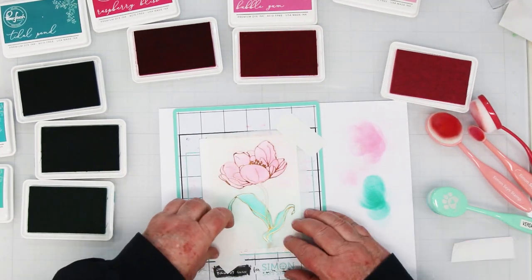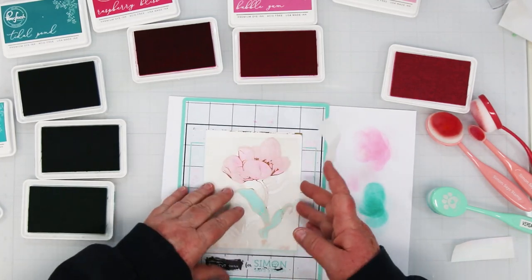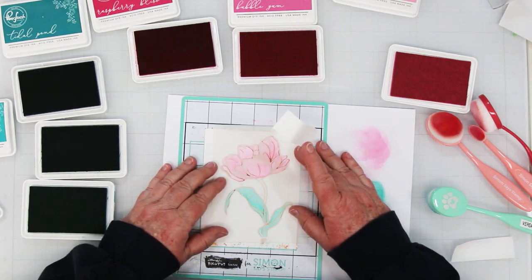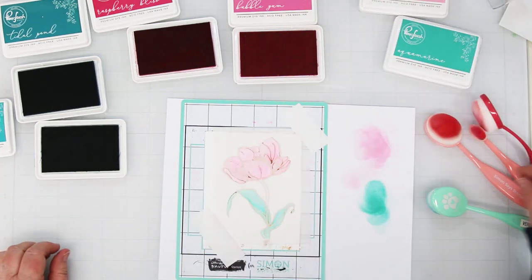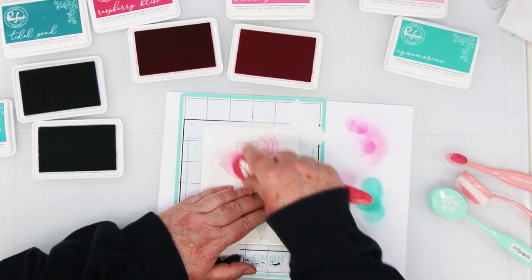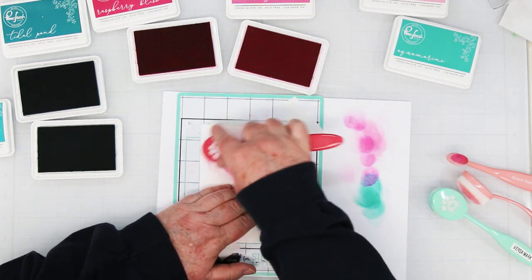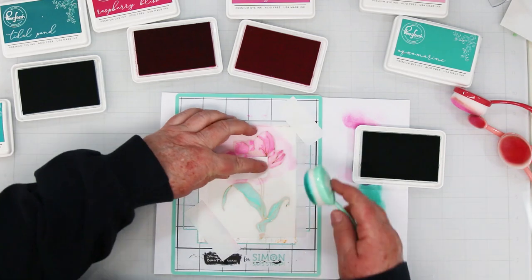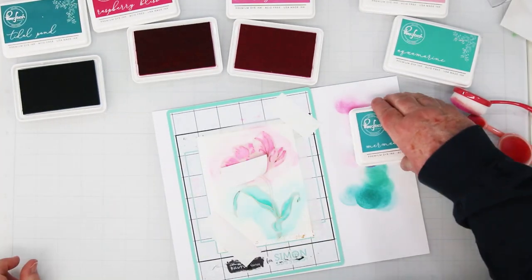Switching out to stencil number two, making sure it's the right side up — otherwise it doesn't fit very well. Take your time and make sure it's lined up really well; it's really important. Getting rid of my two light colors and moving to the two medium colors now. This adds such beautiful detail and depth to the flowers. When adding your ink, blend in both directions to make sure you get into all the nooks and crannies. The first two stencils have very large spots, which is why I'm using bigger brushes. When you get to the third one, it's very detailed so I move to the slimmer brushes.